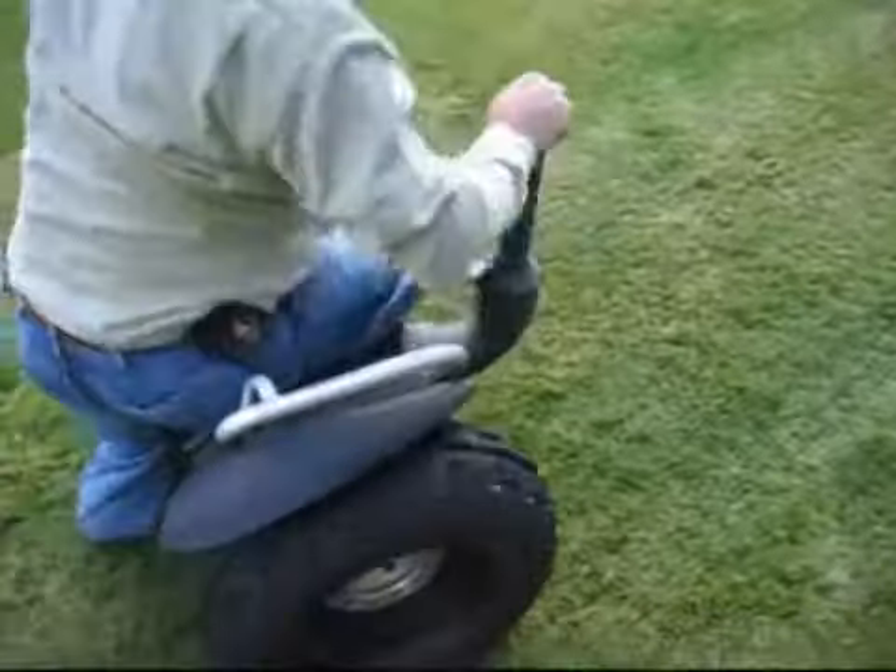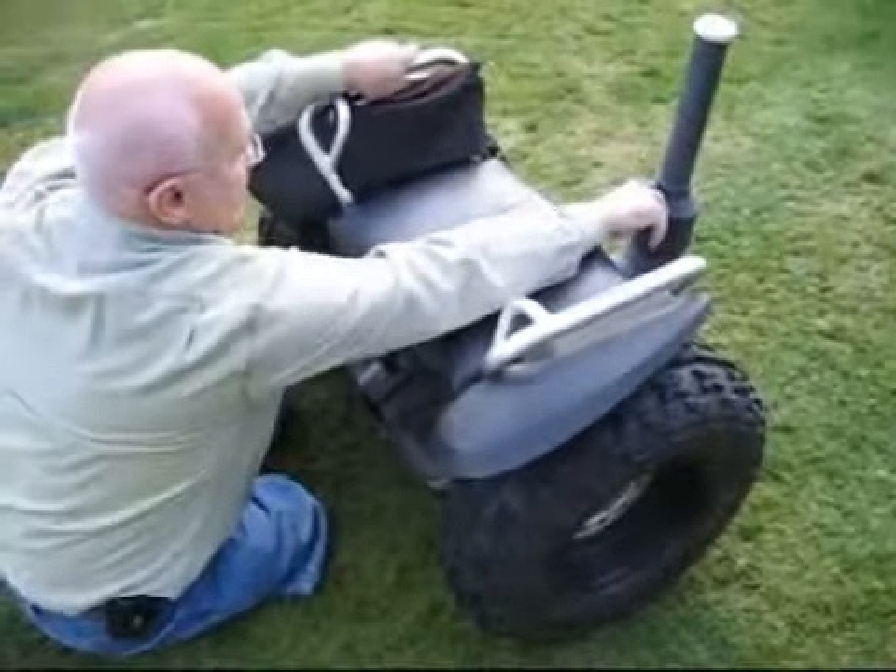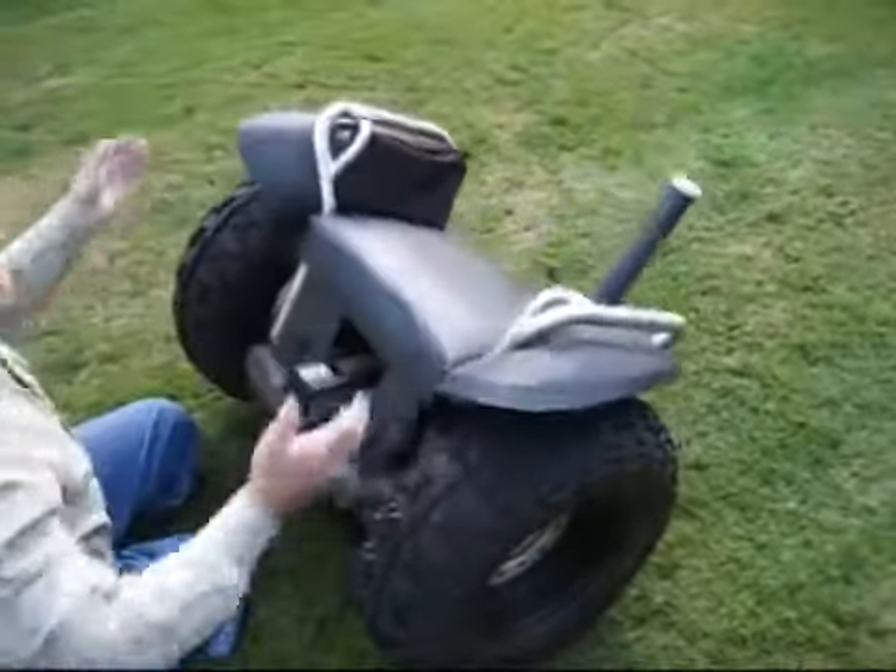To dismount — a very simple thing. In my situation, I just jump off the machine and reach up here, press the button, and hold it down until it turns off.